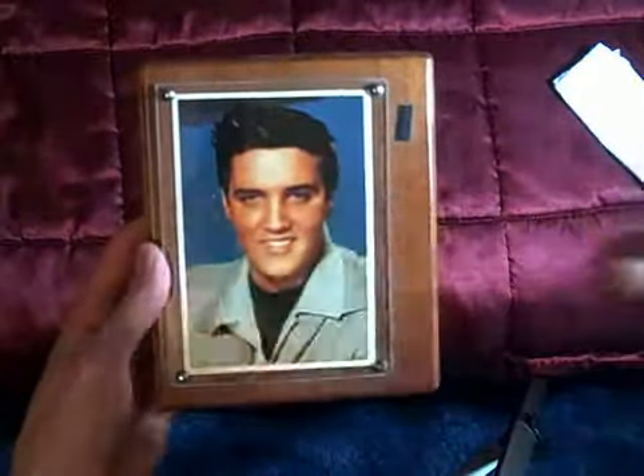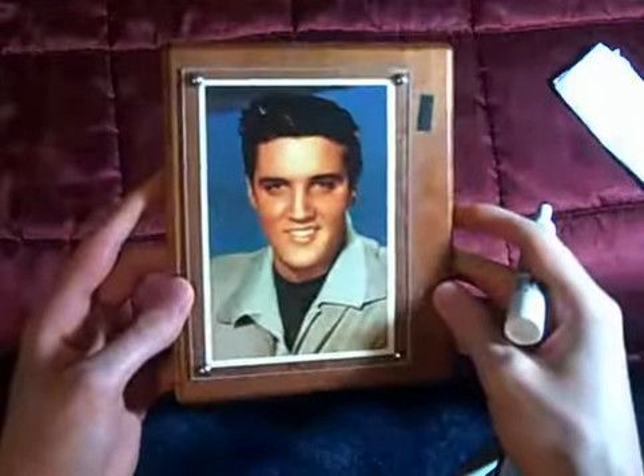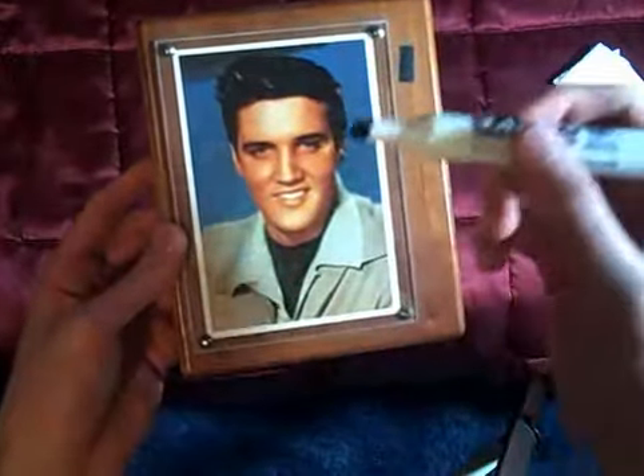Hello. I used to collect a lot of Elvis stuff, and this is one of the rare items that I had. It's basically kind of like a dry erase board that you can play around with. This is the only marker I could find, and it's almost gone.